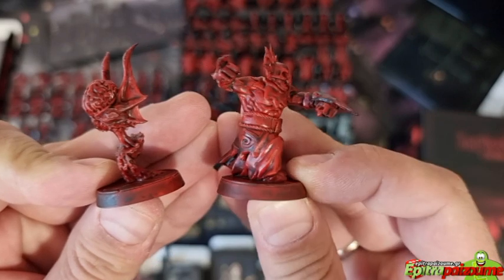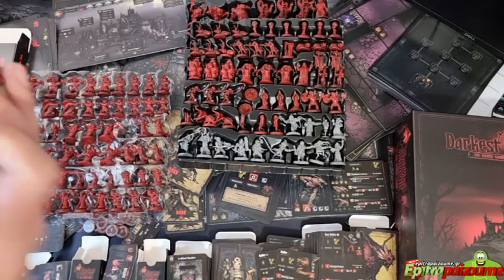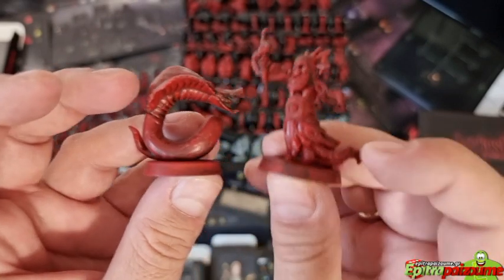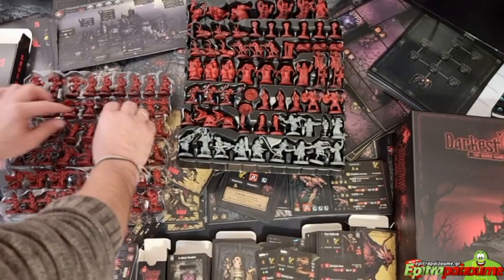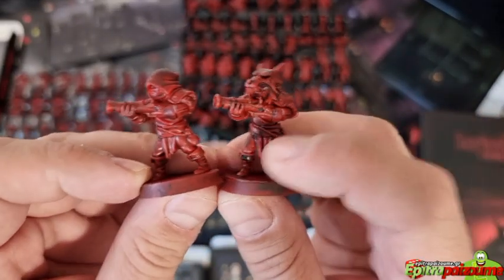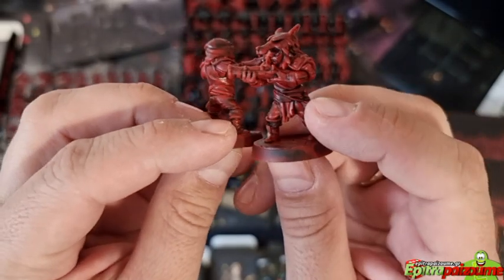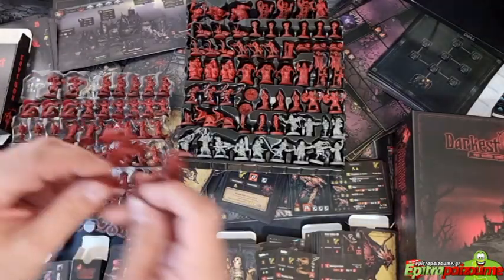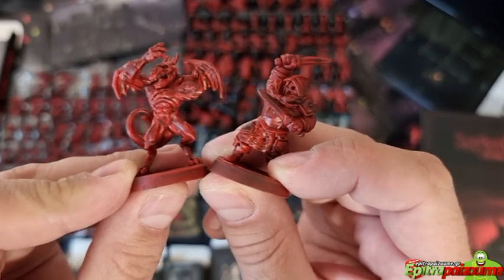Oh, more nice ones here! There's a cobra-like creature that's absolutely amazing. Then we have some Buccaneers with guns. These are the last two sculpt types in this tray. A lot of beautiful minis overall.